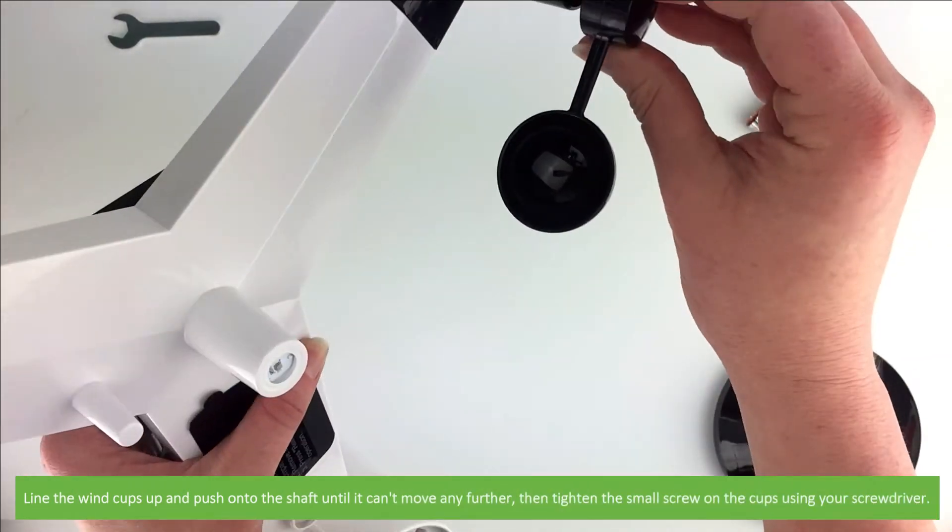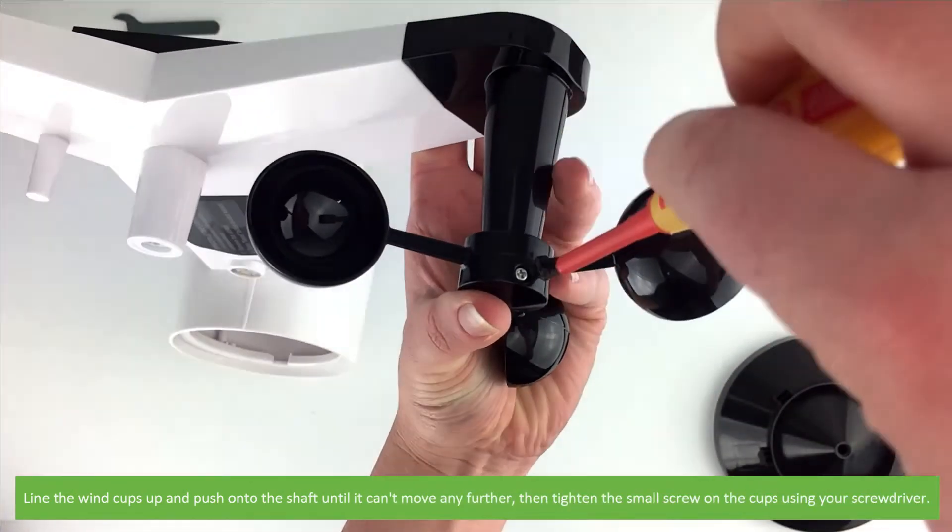Line the wind cups up and push onto the shaft until they can't move any further. Then tighten the small screw on the cups using your screwdriver.